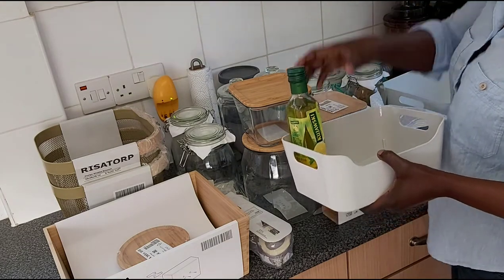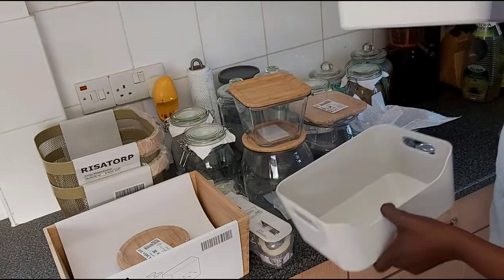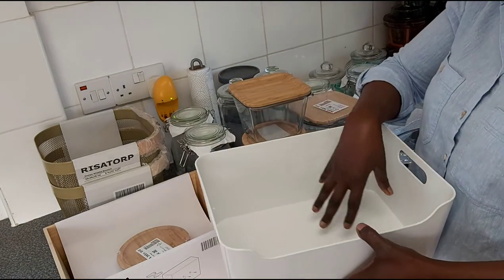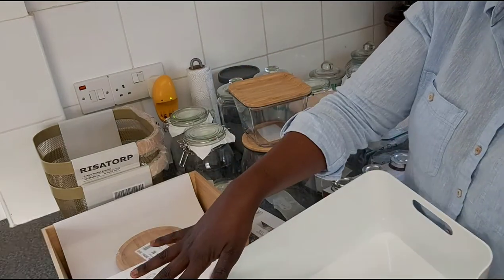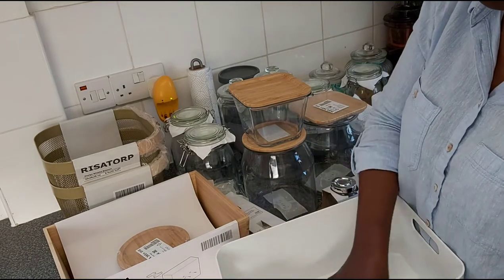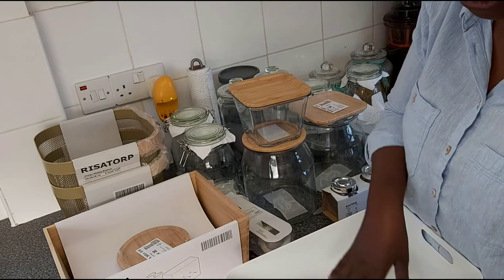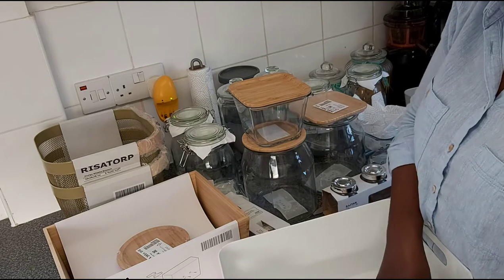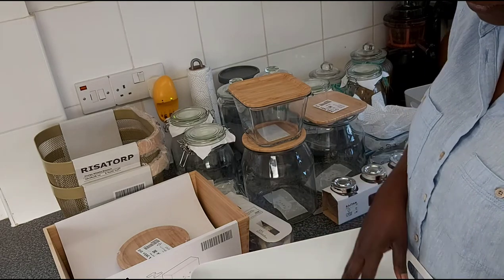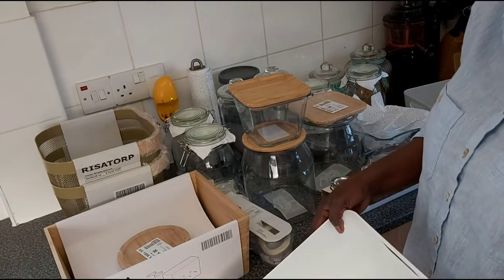I also want to show you the basket — I bought a bigger version of the same as well. This one I'll be using under the sink because I'll put the kitchen towels in it, plus some other extra things. I haven't completely thought out the organization yet, but that's the plan for now.